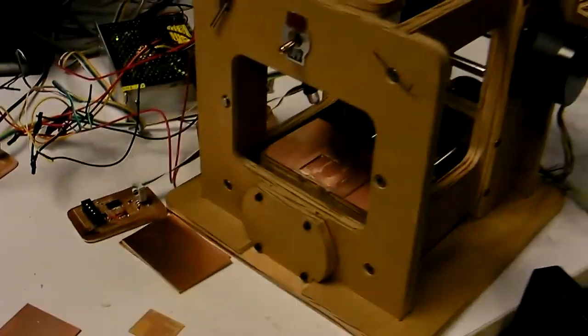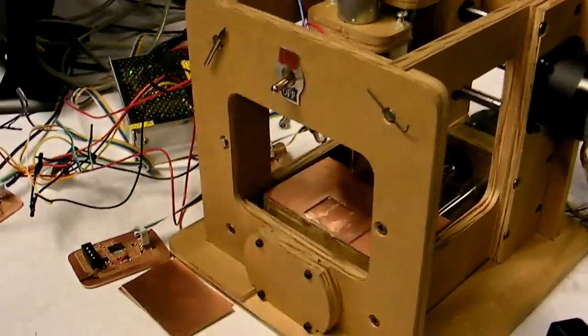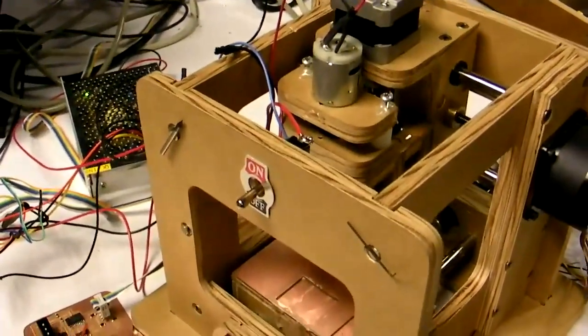This is called the MTM A through Z. It's got 26 parts that I have labeled A through Z.